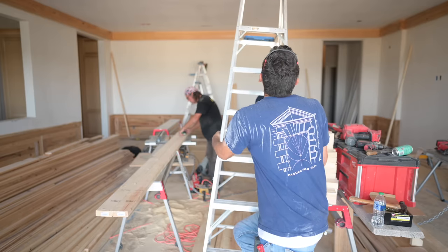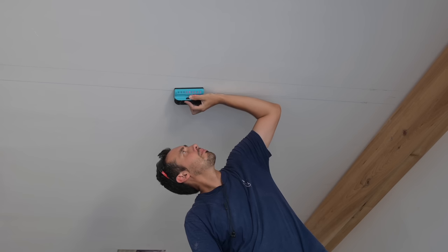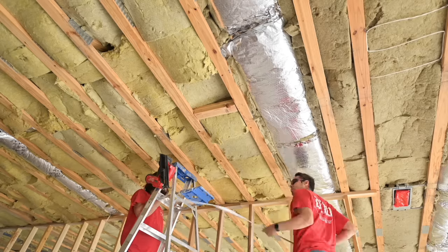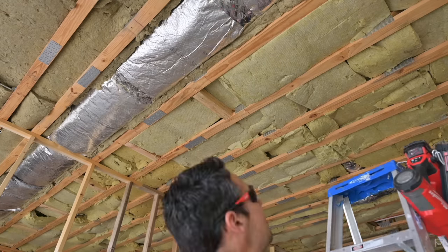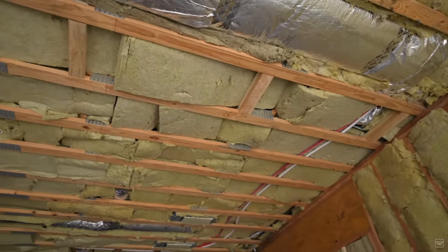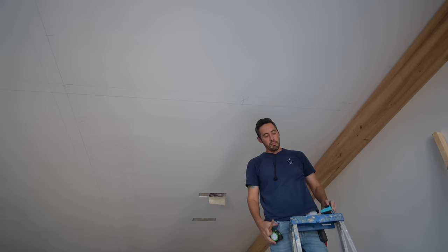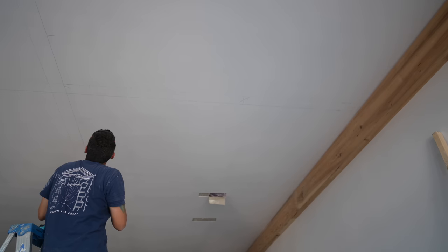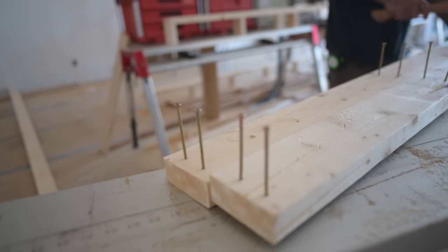While the guys are constructing the field beam framing, I'm going to find our blocking. If you remember, before this room even had drywall we had to add blocking because we knew these beams weren't going to hit the joists. I'm using a stud finder to locate the blocking we installed about six months ago - measuring to confirm I've got three and a half inches and I'm right where I need to be. With these stud finders you can actually see the full picture of what's going on.